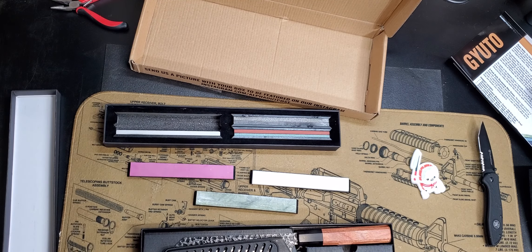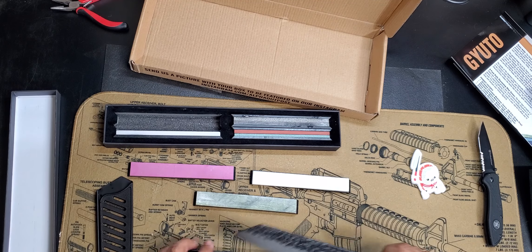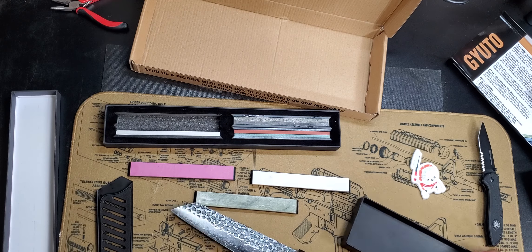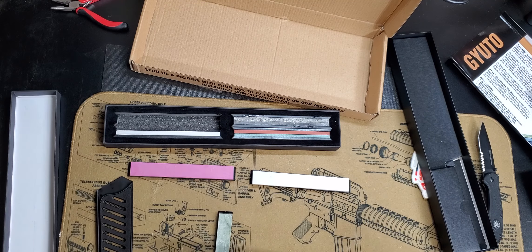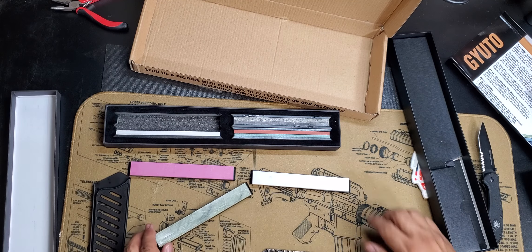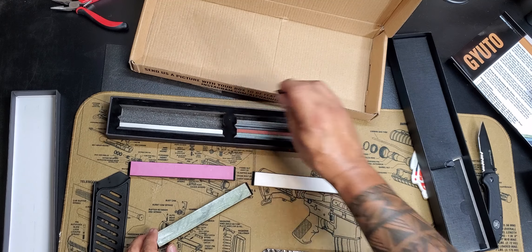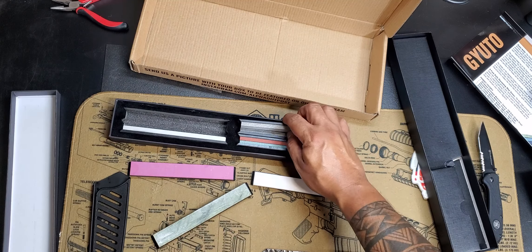These are different styles of whetstone knife sharpeners — it's to sharpen your knife. If you're not too familiar with whetstones, they have different grits. It goes from a fine grit to a more robust grit, depending on how sharp you want your knife.